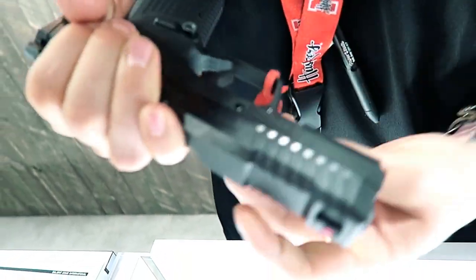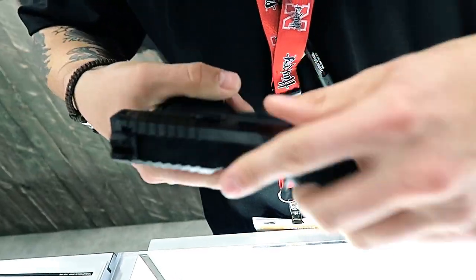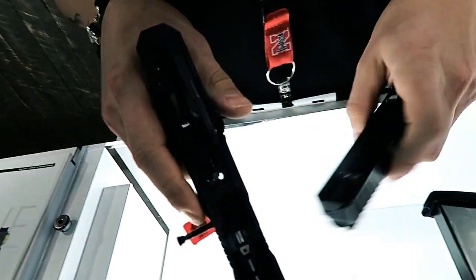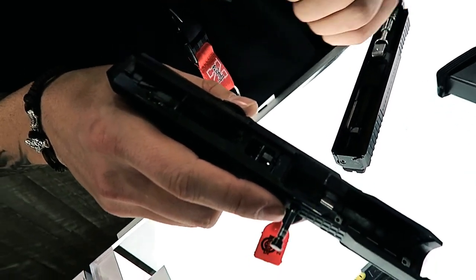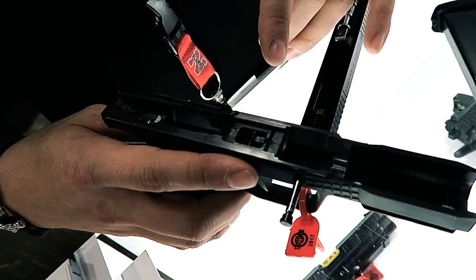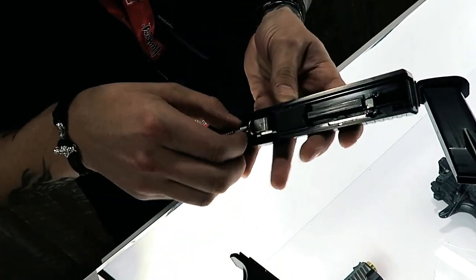It comes apart similar to a 1911 as far as just having this pin, only it's way easier. Take the magazine out and the slide comes off just like that. Internally, all the parts — the sear, the ejector, everything inside — move side to side versus other polymer pistols where everything moves up and down. This makes it easier to have the low bore axis, which is the lowest bore axis of any polymer pistol right now.